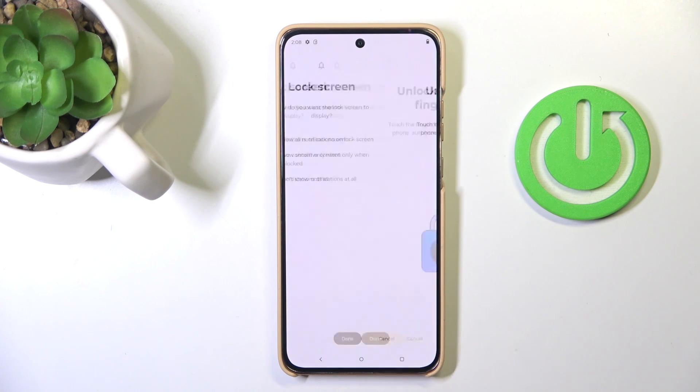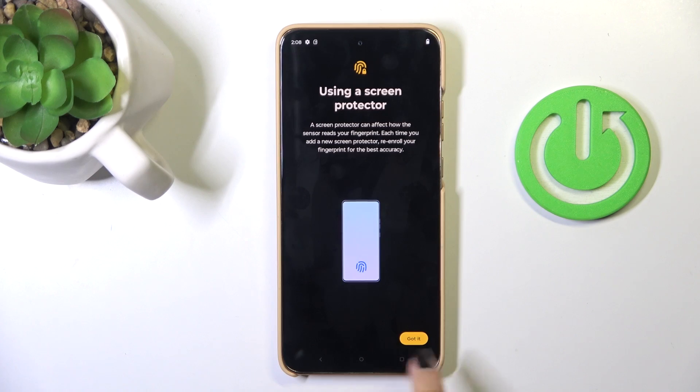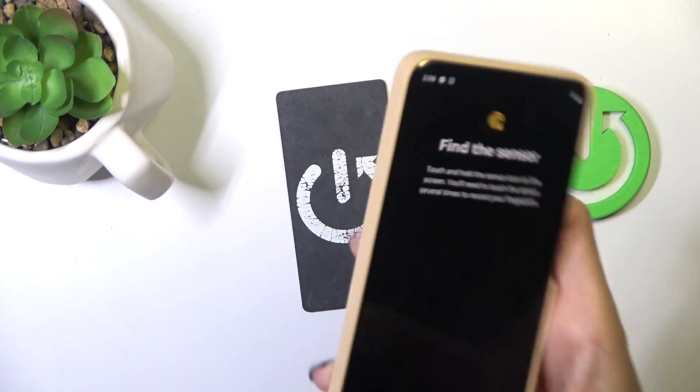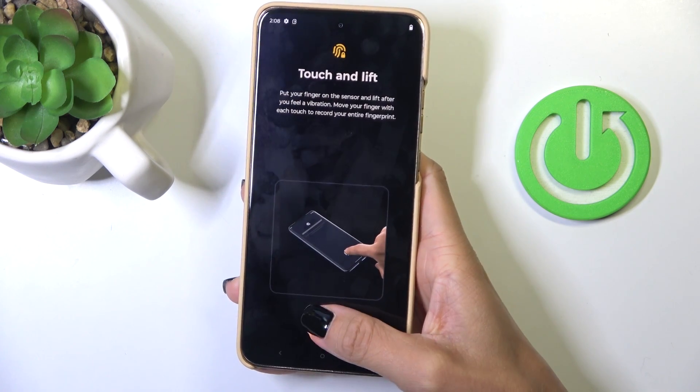Now manage notification content, and it's time to place your fingerprint on the sensor. Tap on it — as you can see, the fingerprint sensor is located on your home screen, so just keep tapping until your fingerprint is fully added.